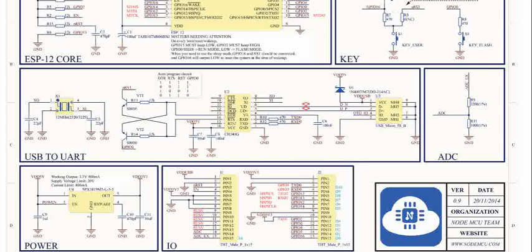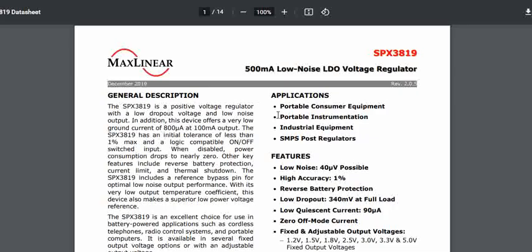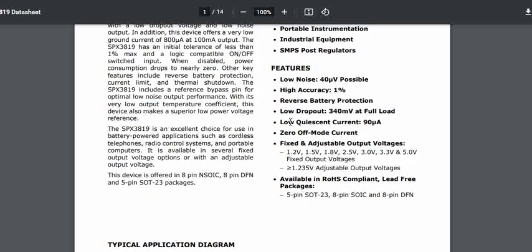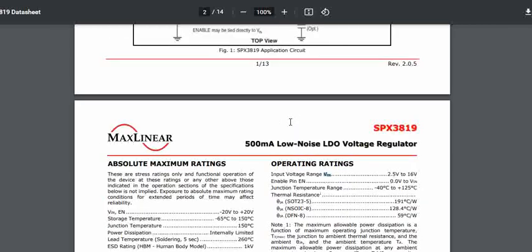If you look at the datasheet of this particular SPX31895, you can see that this is a 500 milliamp low noise LDO, which is basically a linear low dropout regulator. Looking at the input voltage specifications of this regulator, the operating voltage is around 2.5 to 16 volts — meaning you can provide anywhere from 2.5 to 16 volts.